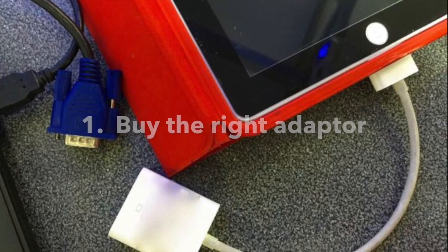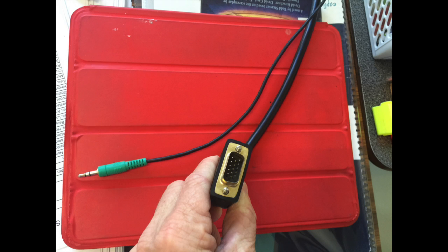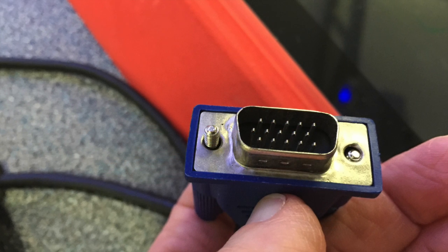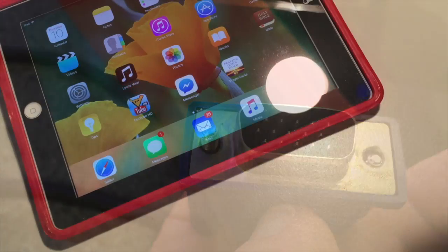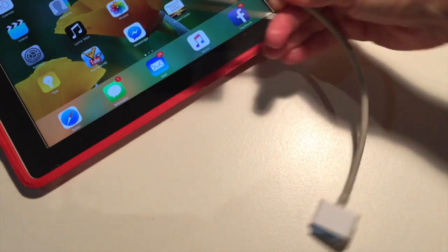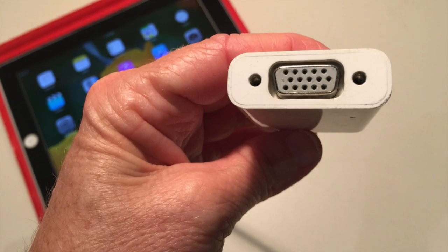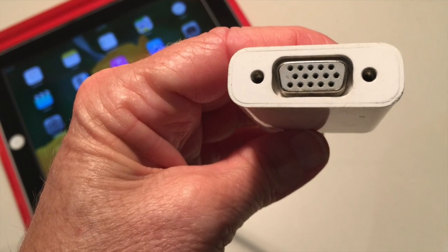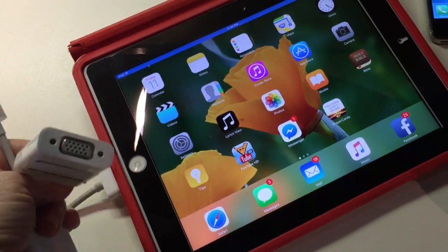First, buy the right adapter. Now I am no technician, so to make sure I bought the right adapter, I took a photo of the connection cords in each of the classrooms I teach in. Then I took that photo and my iPad into the shop and showed the guy there, and he found exactly the right adapter for me. The first adapter I bought was an adapter for VGA connections. Since I use an iPad 2 and iPhone 4, I needed this one.